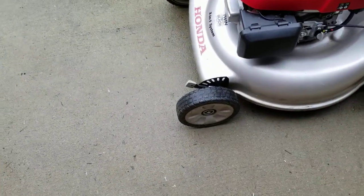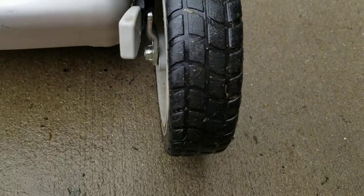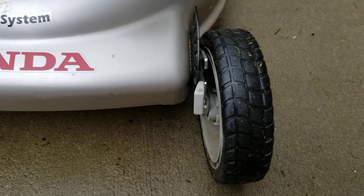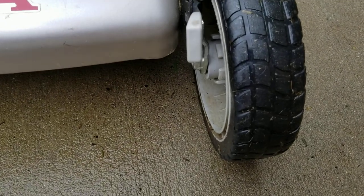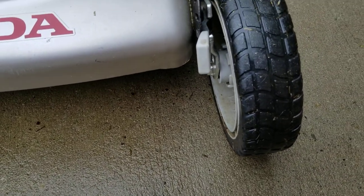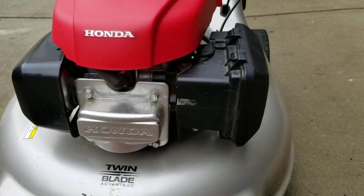Another gripe is the front wheels. There's a lot of play in them, and as you can see these ones are sort of cocked out to the side a little bit. That's just from hard work over the last couple of years. They've taken a beating and held up fine, but I think the ones in the HRX would do better because they have ball bearings — these ones are just standard wheels. As you can see, I'm going to have to replace those probably at the end of the year, which sucks, but I guess it's a small price to pay for a very reliable and heavy-duty lawnmower.